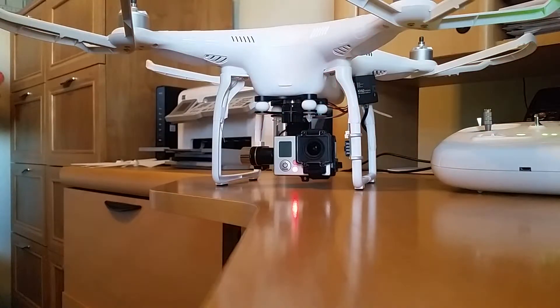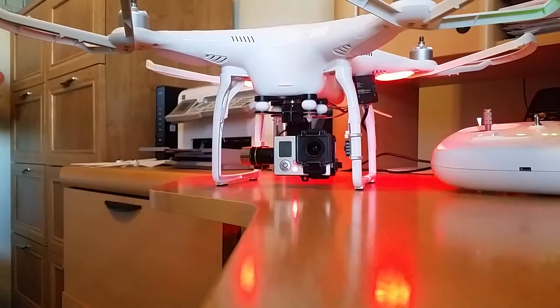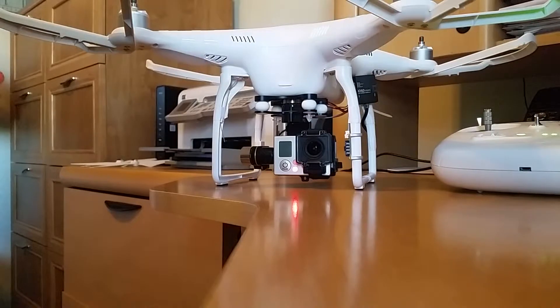So that HP guy, I went to his site and he showed how to reset it. So I did a reset, re-upgraded the gimbal, and I still have the same problem. I sure would appreciate some help there.